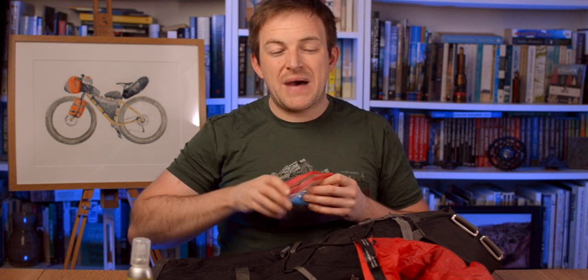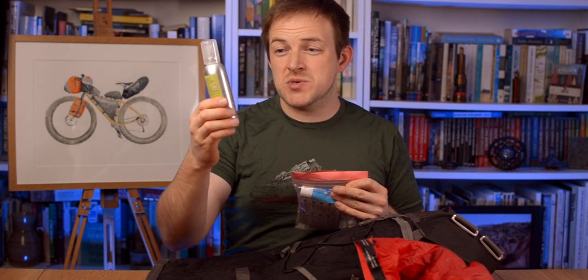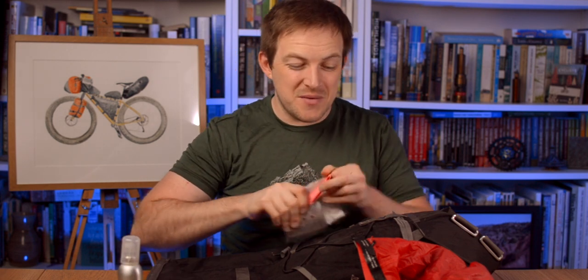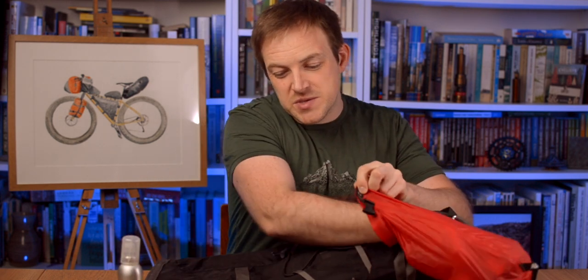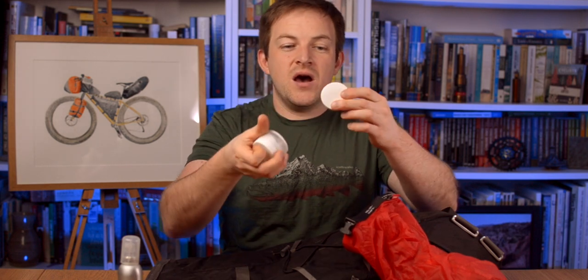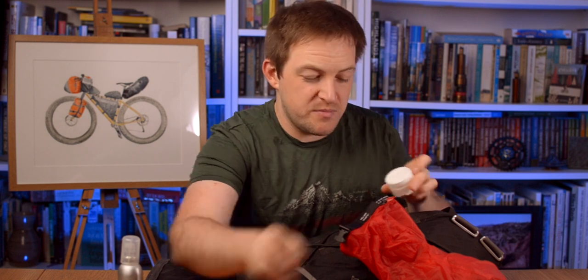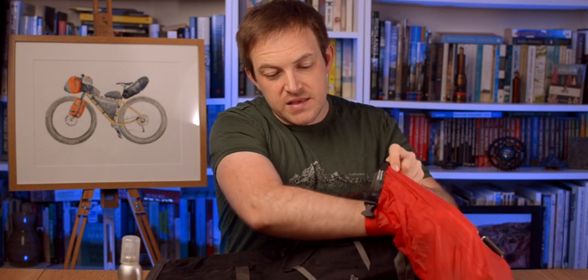The insect repellent I might not be packing this time - I'm not going to Scotland on this trip, but if I was, that's 100% going in. Probably not in the bottom of the bag though - it might go in one of those front bags so it's easily accessible. First aid goes in. Chamois cream - I can generally get a good week out of a pot, so I probably don't need two pots on this trip.